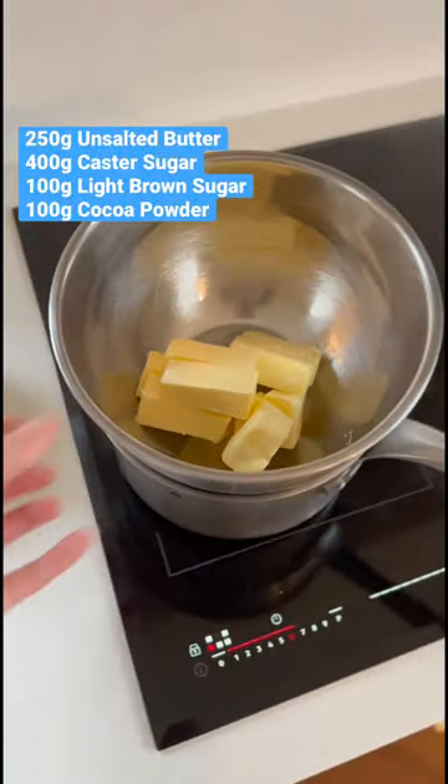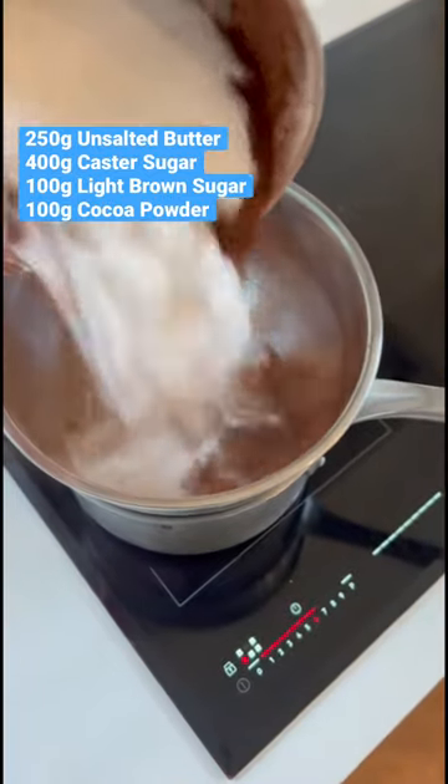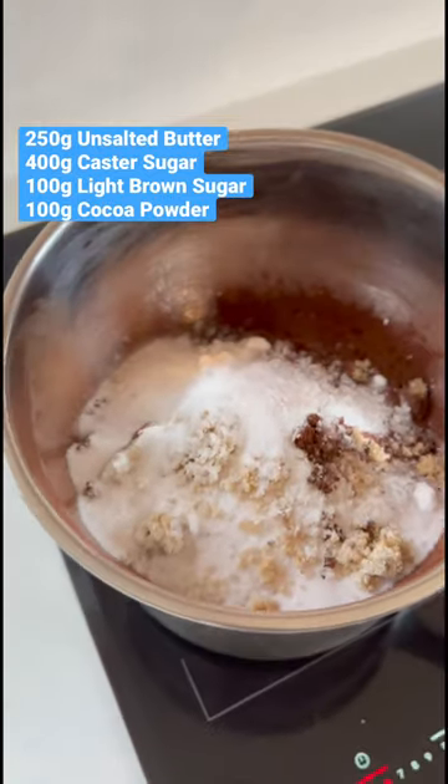You need one bowl and they are so fudgy. So over here we've got a little bain-marie. We're going to add our butter, and then on top of that we add sugar, cocoa powder, and a little pinch of salt, and then we stir that together until it's melted.